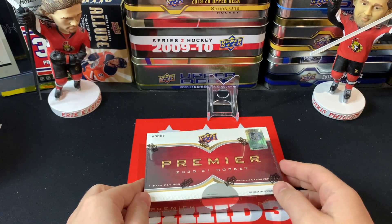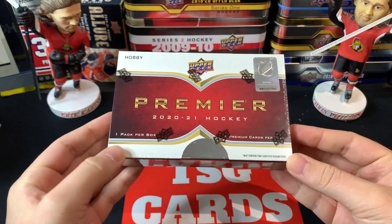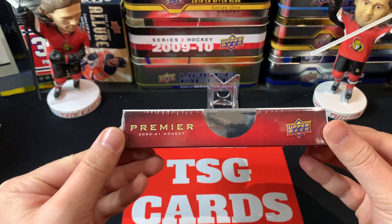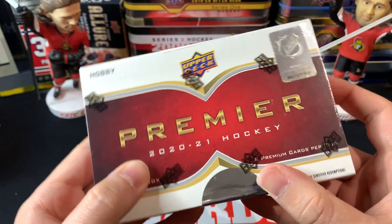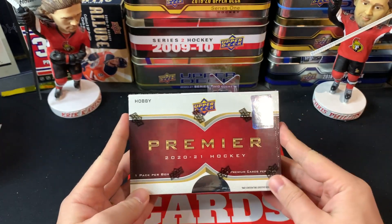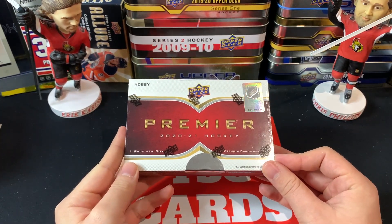Good day everyone, welcome back to TSG Cards. It is time — I am opening up a 2020-2021 Upper Deck Premier Hockey hobby box. We've got six cards in here, six premium cards, one pack per box, a retail value of six hundred dollars. I did not spend six hundred dollars on this — I entered a group break, a couple of group breaks, and I won a sealed hobby box from one of them.